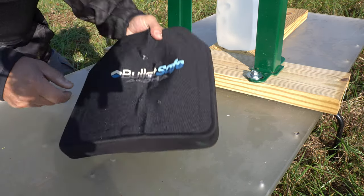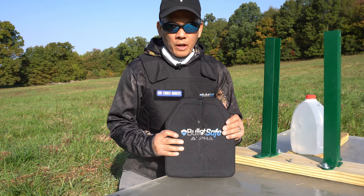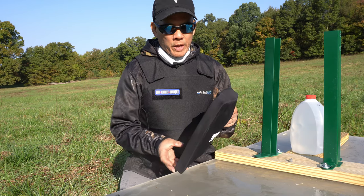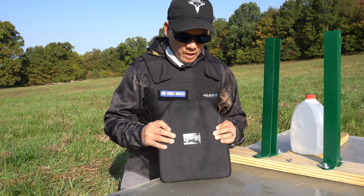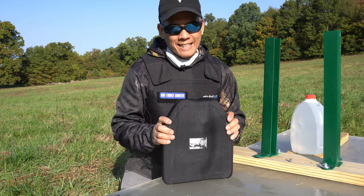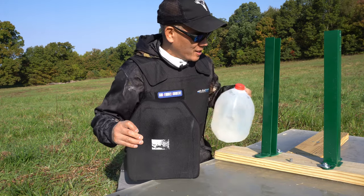So, is the BulletSafe Level 3 vest safe? I think it is. I threw a lot of lead at this vest — no failures whatsoever. Obviously there's some back deformation, but a bruised or cracked rib is a lot better than not making it. The water jug is happy — it made it to live another day.